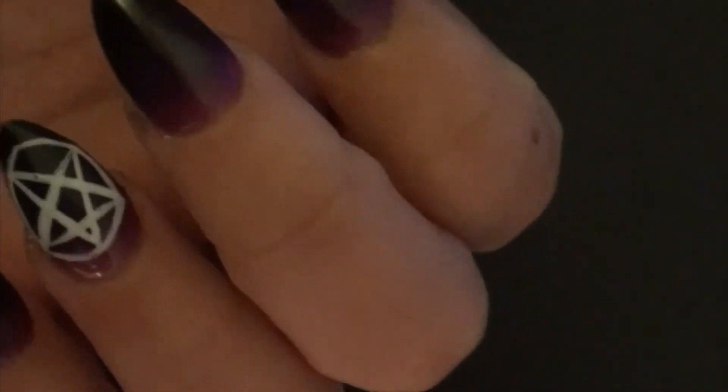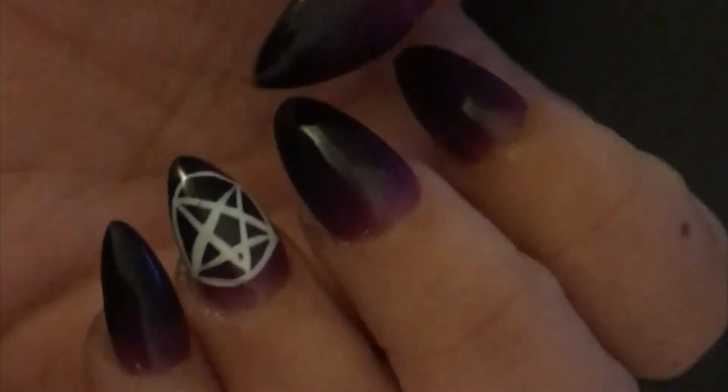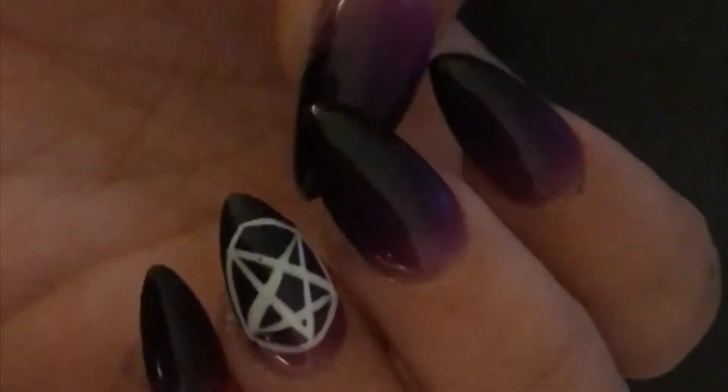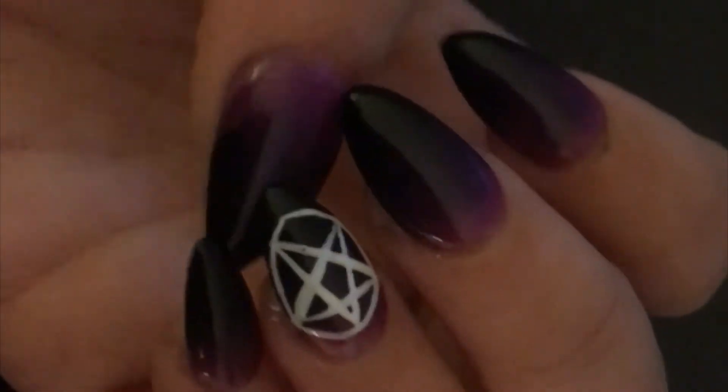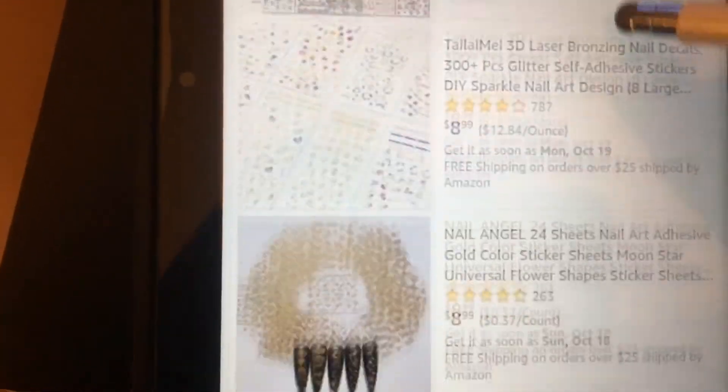So I do still want to get the triple moon, because I feel a connection to the moon and I like the triple moon. So I'm actually gonna see if I can find triple moon nail stickers on Amazon. Okay, so I don't see one that is exactly the triple moon.